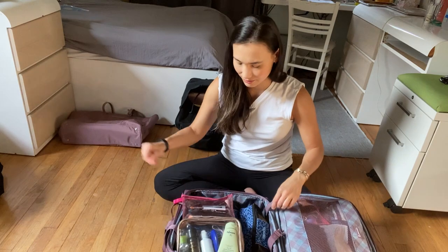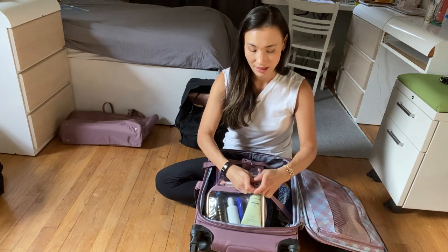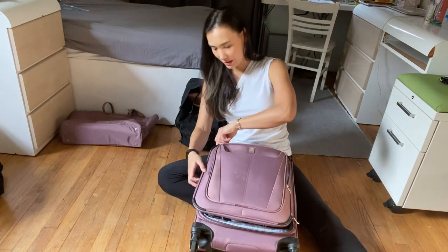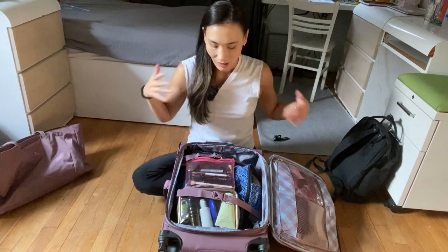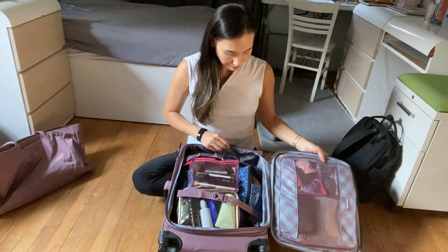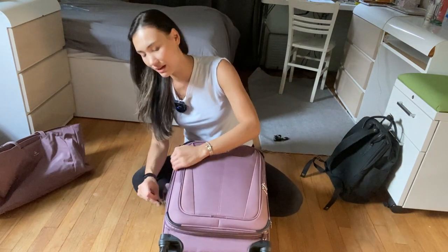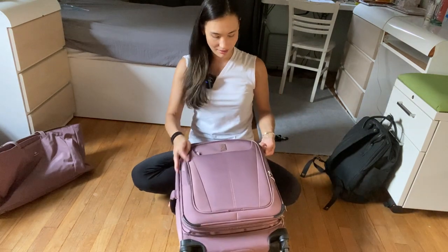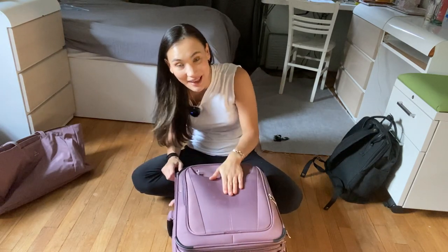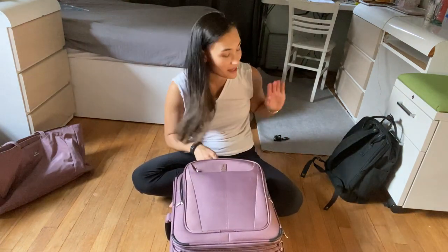I actually have a lot of room, which is great. I cinch the straps across the top, and this will do me for a four to five day trip easily. You can see I have tons of extra room for anything I want to toss in last minute. The suitcase also expands if I want to make it bigger, and there's a top zip pocket as well as a zip-around pocket where I can put a laptop if I don't have space in my personal item.